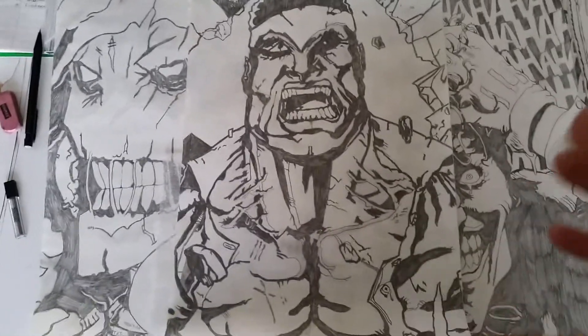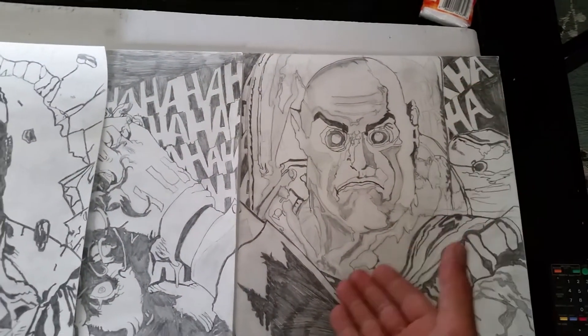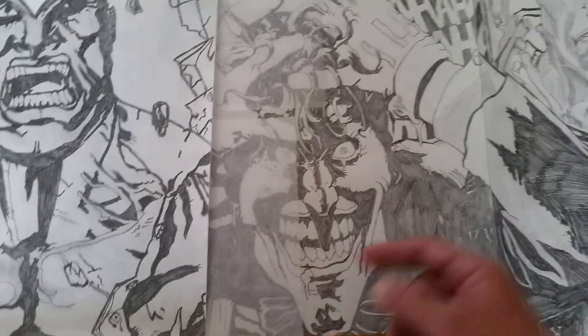I can draw this kind of stuff all day because they have more — well, he has a round kind of face, but like Joker, if you look at the Joker's face, it's more — you got the jagged edges, rough and all that.